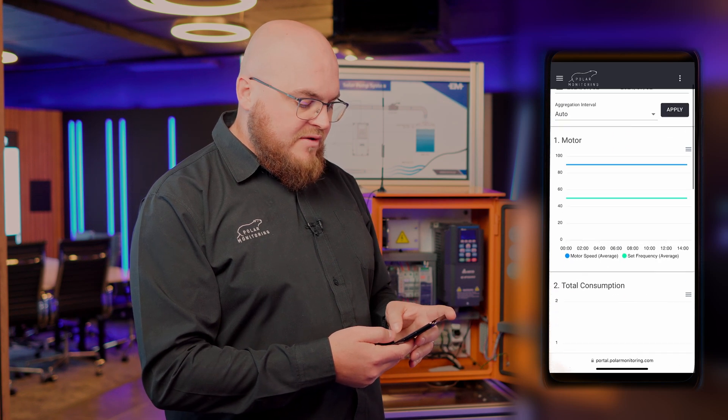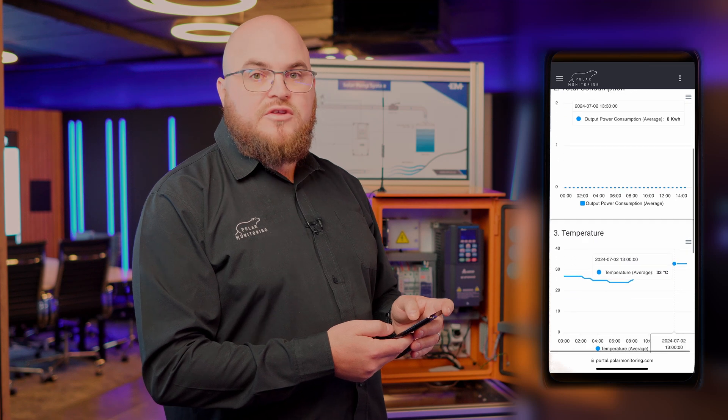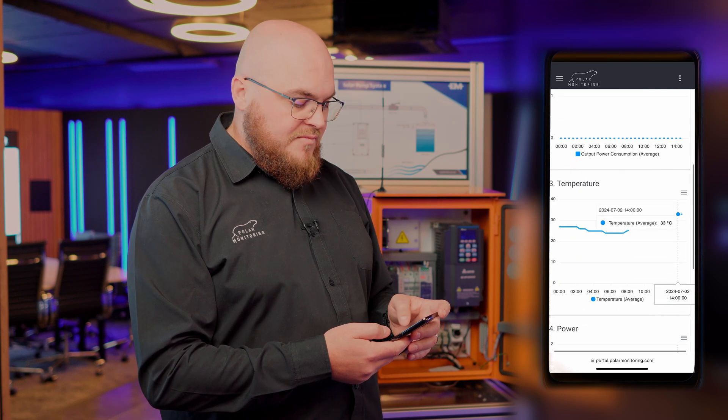The next tab we have is for the history page. Here we can see all the historical tracking and trending of the VSD and its operation.